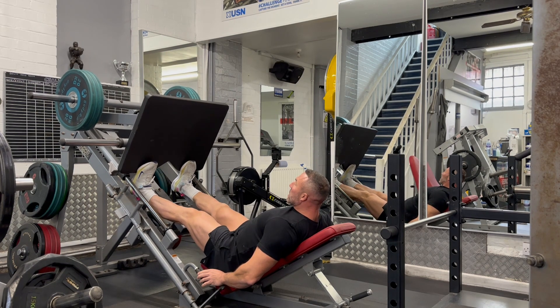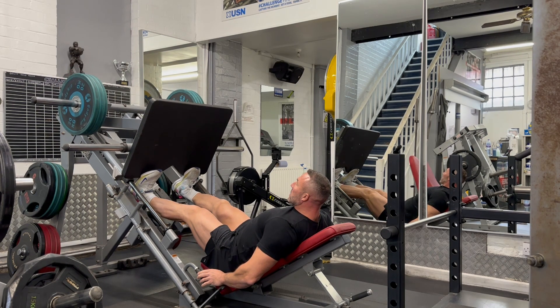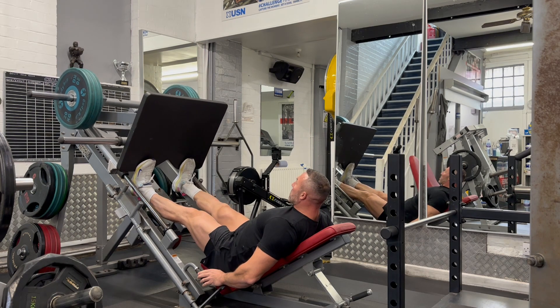Keeping a bend in the knee, lower stretching the calves, and fully flex the calves at the top of the movement.